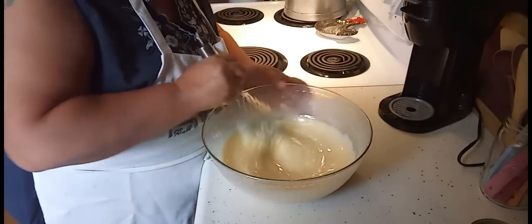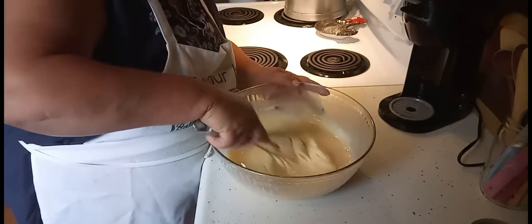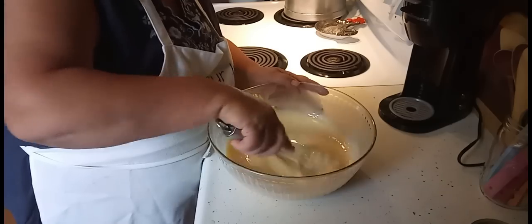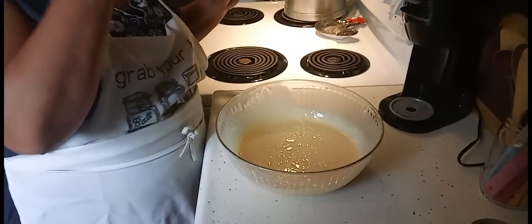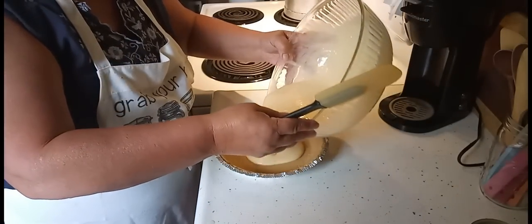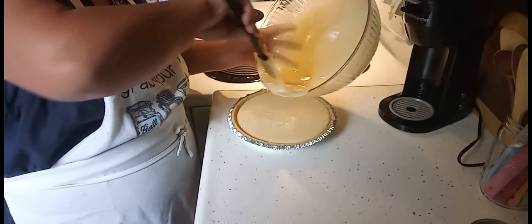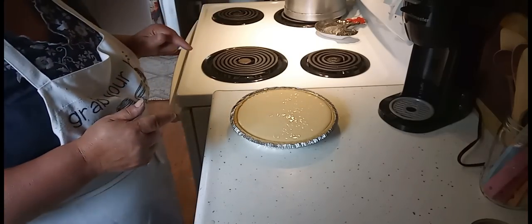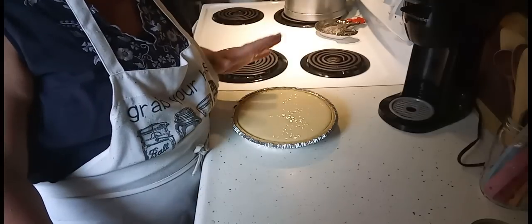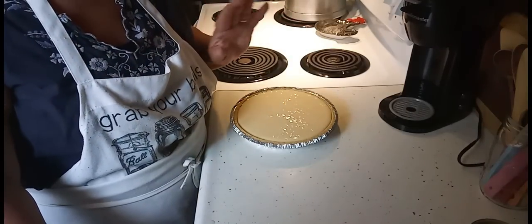Look at how beautiful and creamy that is — it gets like the consistency of pudding. I want it mixed up really good. Now I'm going to pour this right into our pie shell. My counter is crooked, you can tell. That's all I'm going to put in there — I've got a little bit left but my granddaughter will eat that. That's all there is to it. I'm going to take the little plastic lid and put the lid back on it, put this in the refrigerator until it sets up. I like to leave it in there for at least four hours, and then when it's all set up, you'll have a divine dessert.